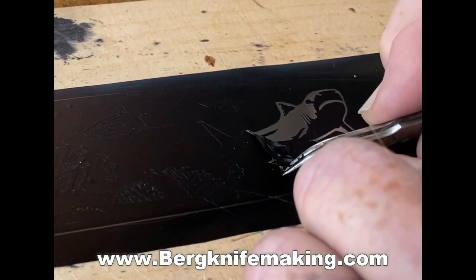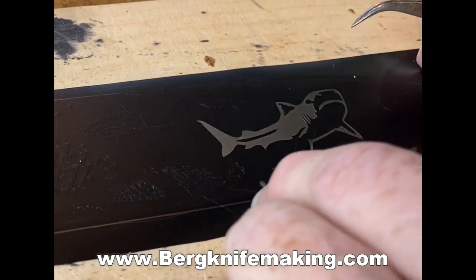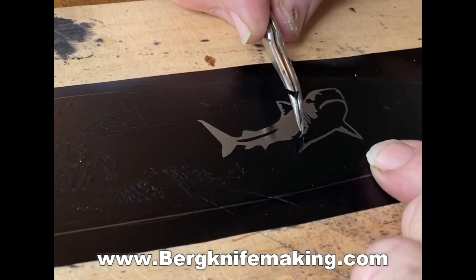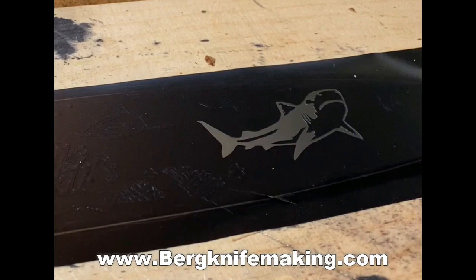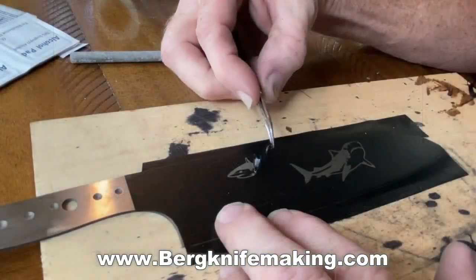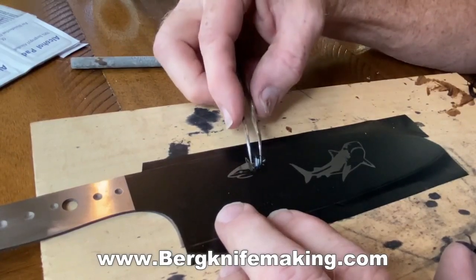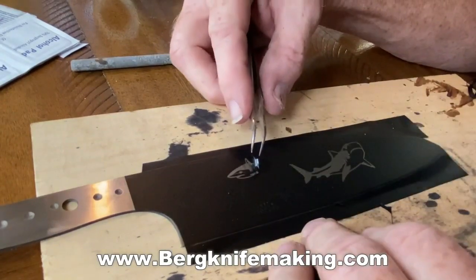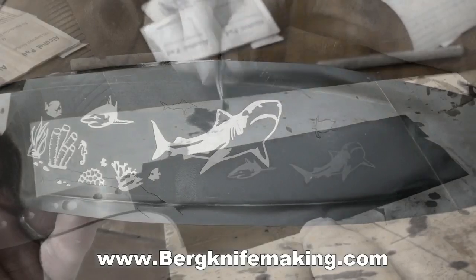The way that we did the art is we made kind of a stencil, so that we attached as many of the similar colored items together as possible. That way when we're weeding and removing the vinyl, it's not in tiny, tiny little pieces. Basically every piece of vinyl that I remove that exposes metal is what's going to get etched. Everything that stays covered will not get etched.